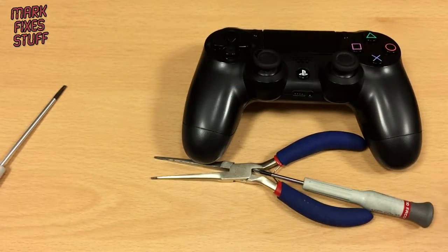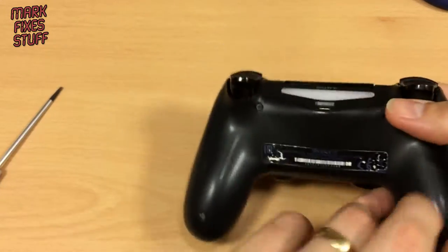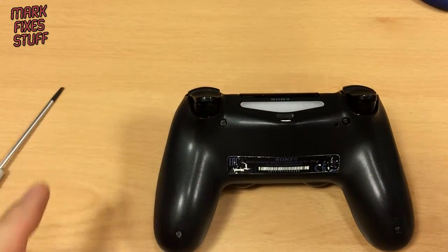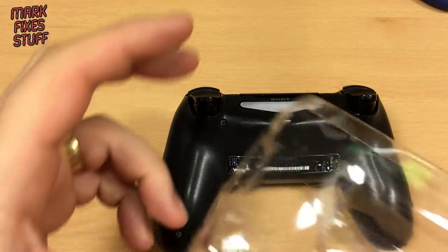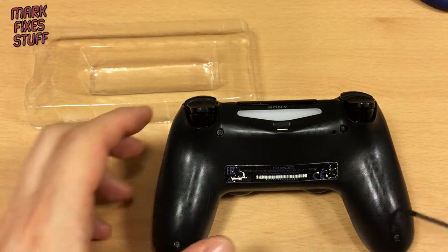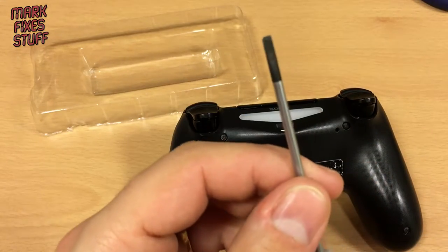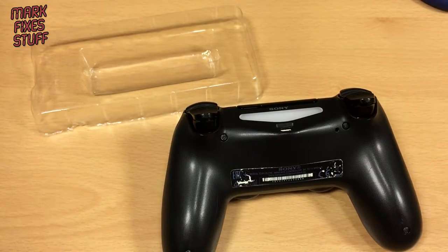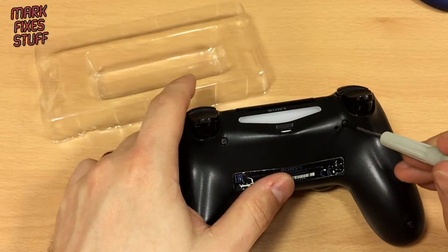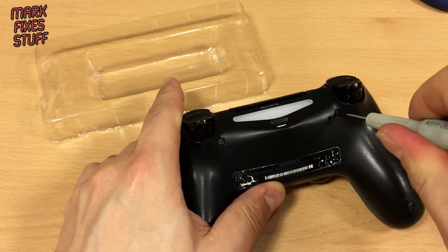First thing we need to do is move these tools out of the way, flip the controller over, and get yourself a little tray of some description for your screws. Get your screwdriver — your micro screwdriver — your 00 screwdriver into the screws.